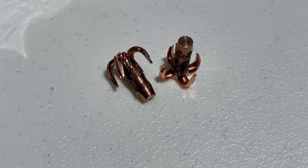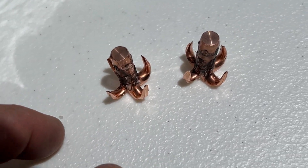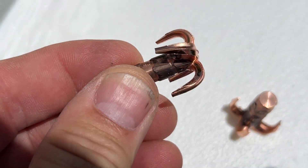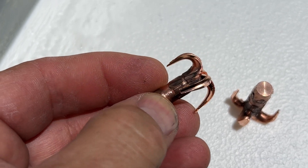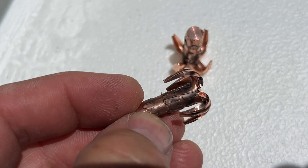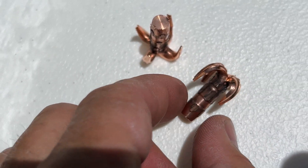Let me get these dug out of here. This is just absolutely wicked looking expansion on these — no fragmentation, 100% weight retention on both. No polymer tip, so except maybe some gel stuck in them, I'm guessing these are both going to weigh 194 grains just like they started. That actually looks like a grappling hook.